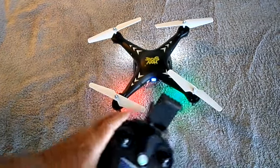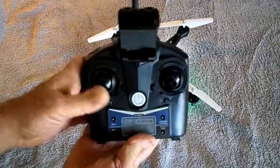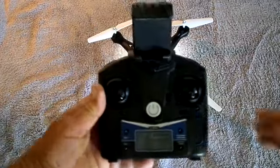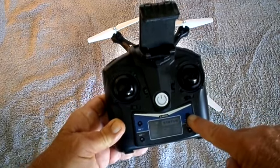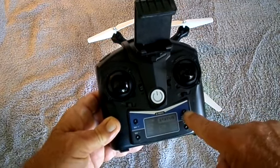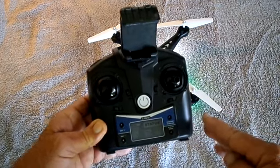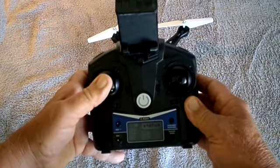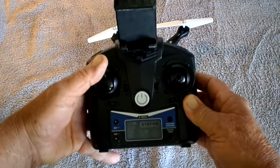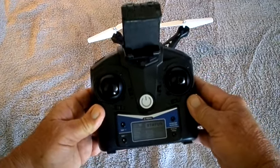But the throttle stick doesn't control it, because it has auto takeoff. So we click here — which I'm not going to do because I'm inside my house — and I want it to take off. We click once, it'll take off and go to about three feet, and it'll just hover there and wait. If you want to go higher, you give it more throttle, and when you let go, it'll stay at that same altitude. That's the altitude hold.